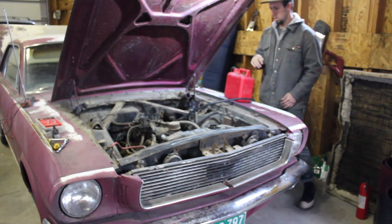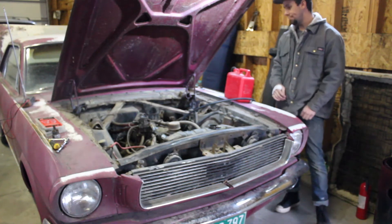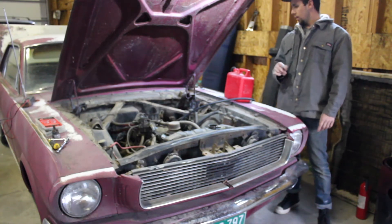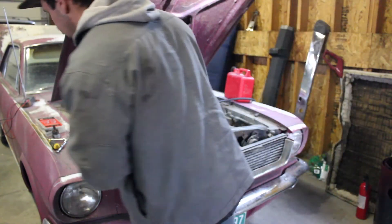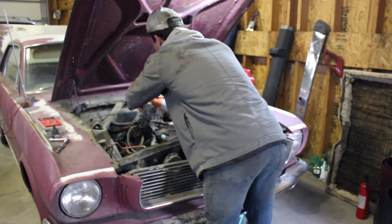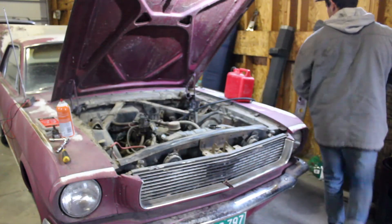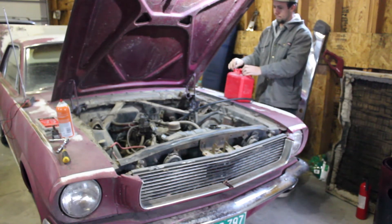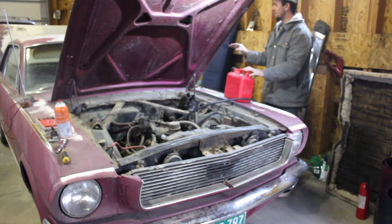The fuel just turned clear — it was super yellow from sitting and lacquered up. So we've got to fill up this deal here. We'll do a little bit of this — I'm going to prime it so it doesn't stall. All right, go.